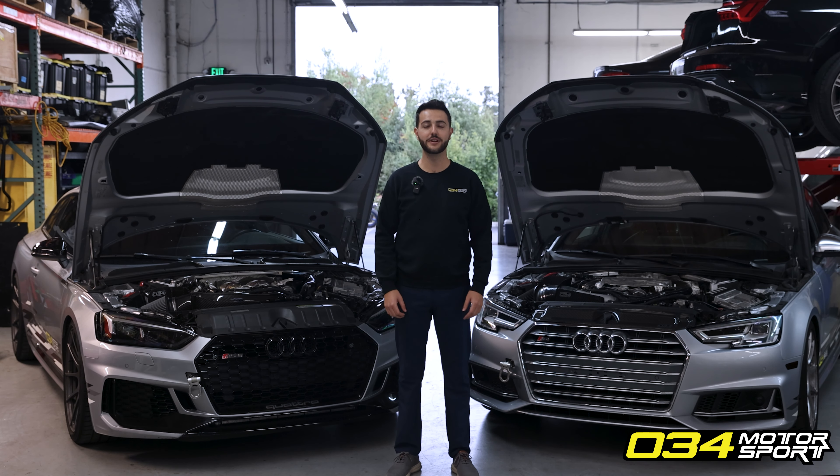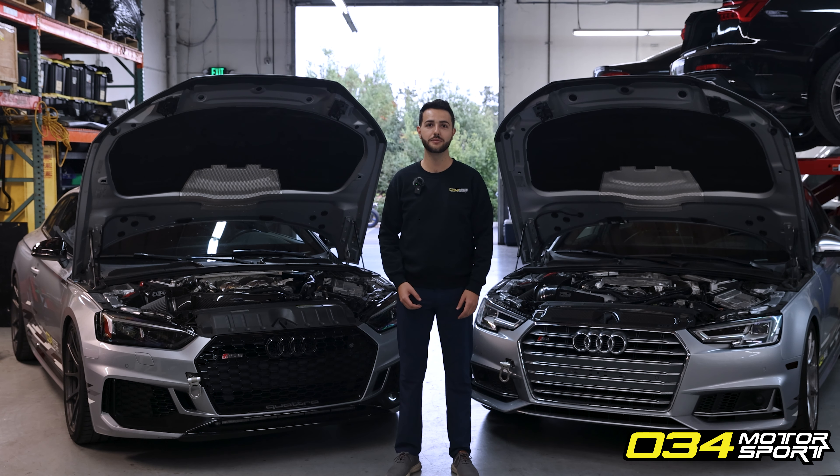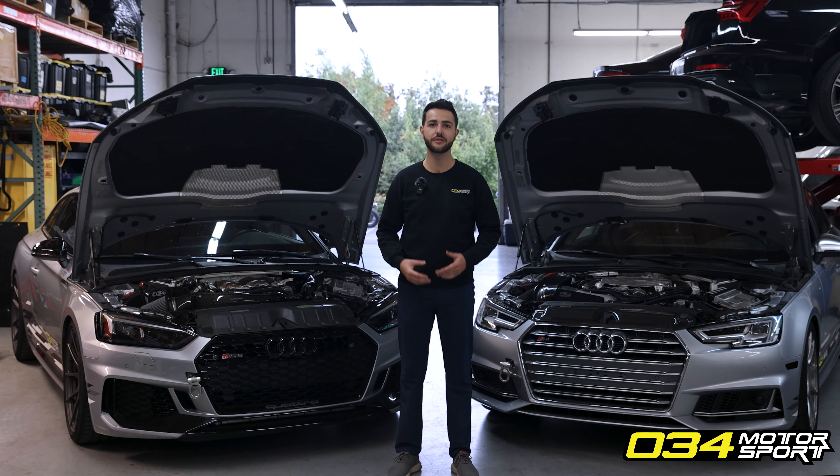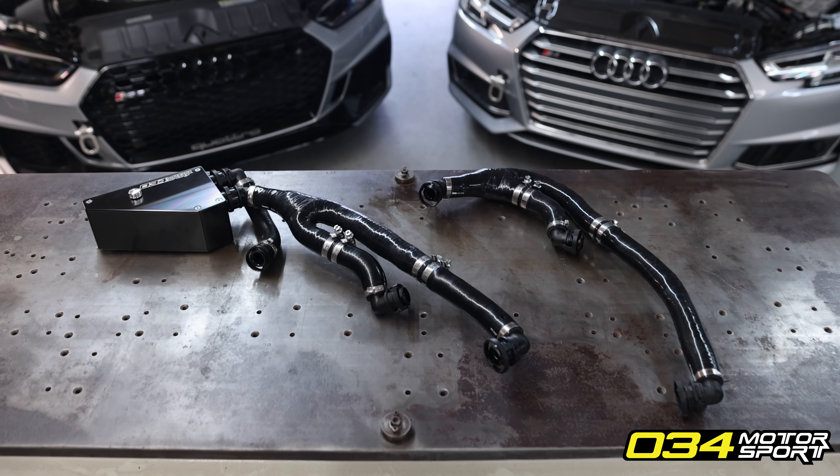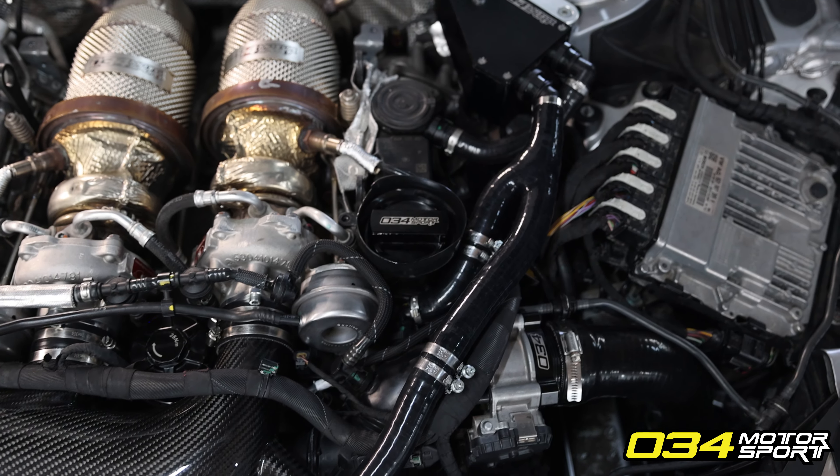Hi, I'm Nick at 034 Motorsport, and today we're going to go over the PCV system found on Audi EA839 V6 engines, their weak points, and the innovative 034 Motorsport products that we have developed to solve the problems that occur when they fail.